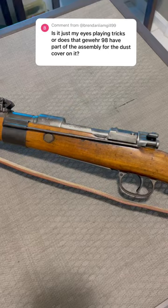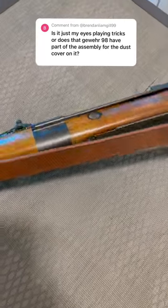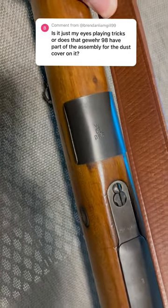Sadly, I don't know its whereabouts, but as far as I could tell, yes, this is original — as we can see here by the markings right there. Pretty cool.